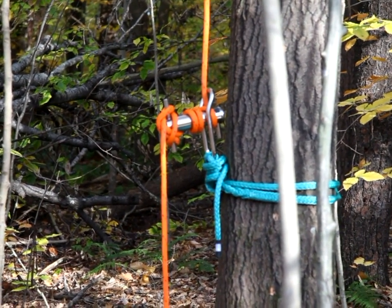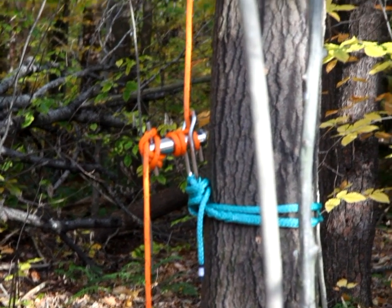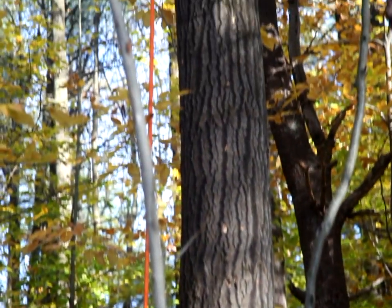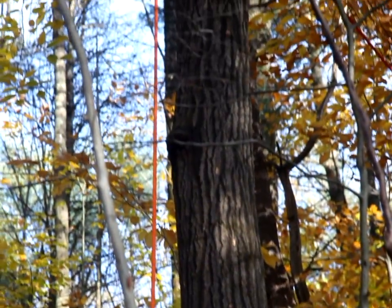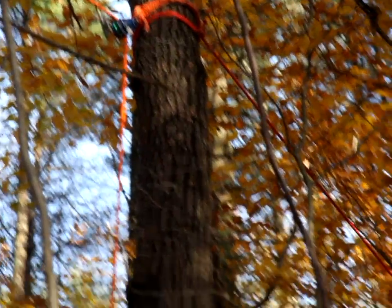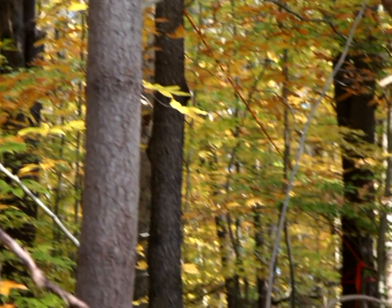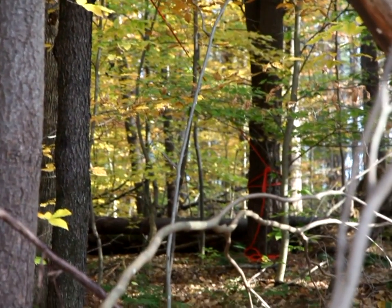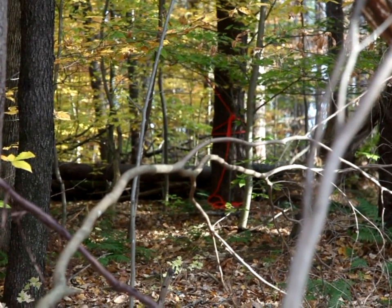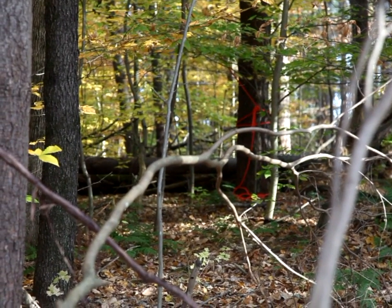So that's where we'll be letting out the line to let the cut poplar fall. Now, we don't want this spar tree to get pulled over by the weight of that large falling poplar, so there's another line, a little bit redder, that goes back into the woods. You can see it's anchored around the base of about a 24-inch pine tree. So that's to prevent the spar poplar from getting pulled over.